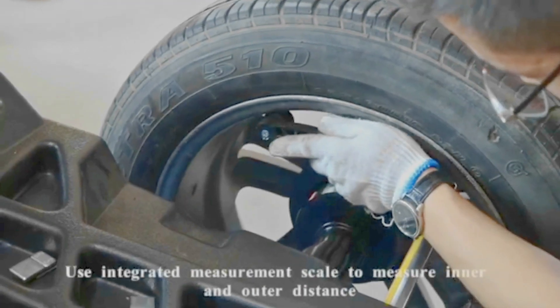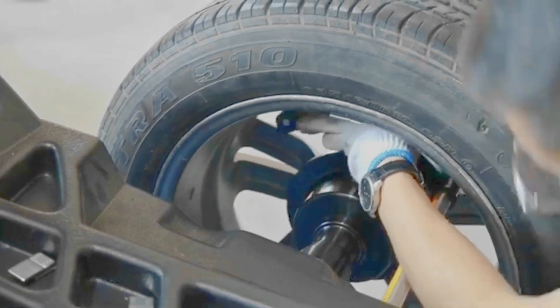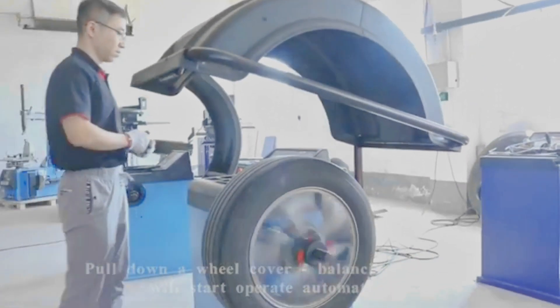Use the integrated measurement scale to measure inner and outer distance. Pull down the wheel cover. The balancing machine will start to operate automatically.